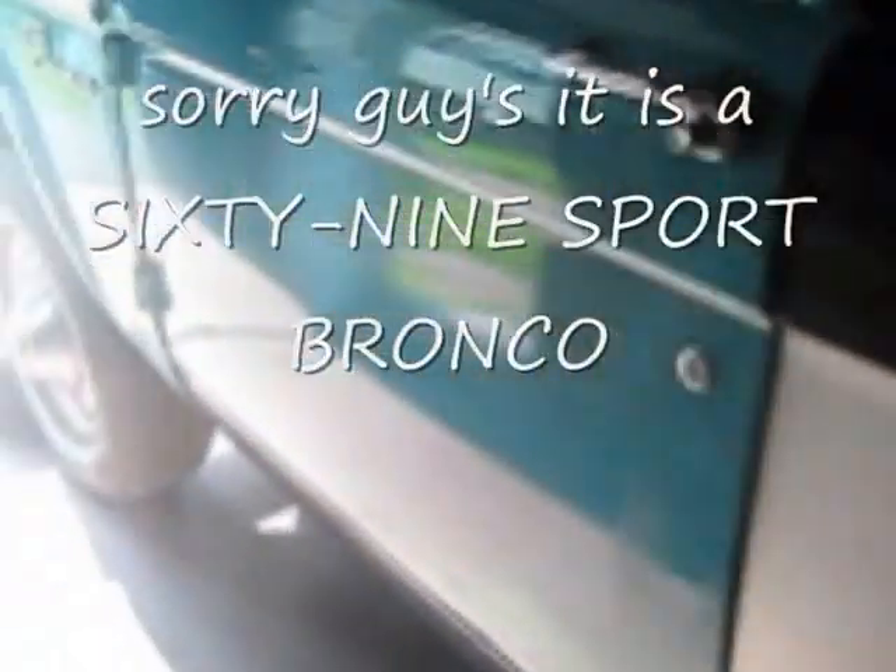Thank you for joining us. Guys, I'm sure if you're looking at this video, you can all pretty much guess what you're looking at. It's a 1966 Ford Bronco 4x4 Sport, sporting a 302 cubic inch.